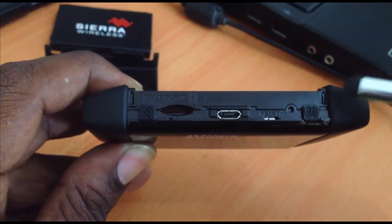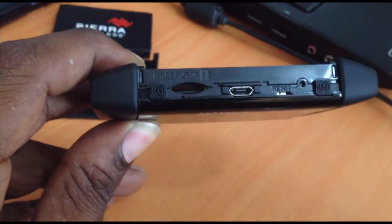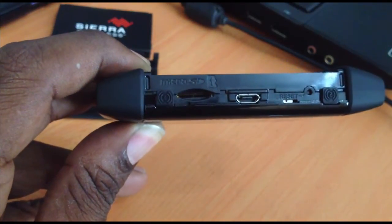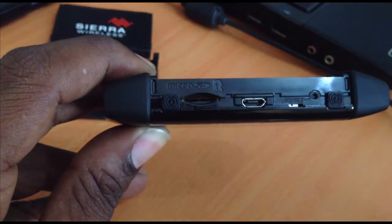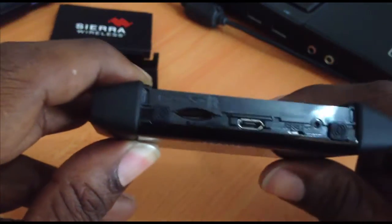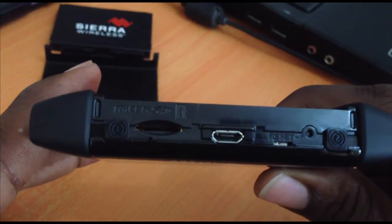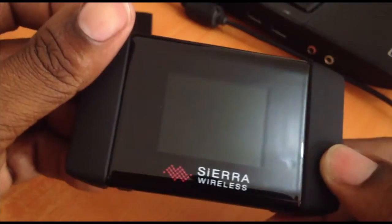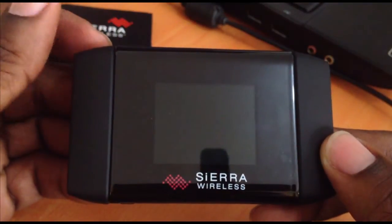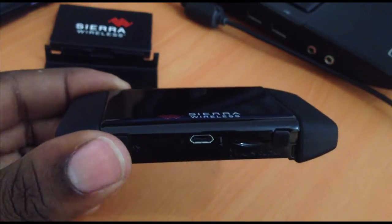With the cover off, you'll see a reset button — when pressed, it returns the device back to its factory state. There's also a micro SD card slot. On the opposite end are two ports labeled one and two, which are for an external antenna. So if you're in an area with low coverage, you can add an antenna to boost service.